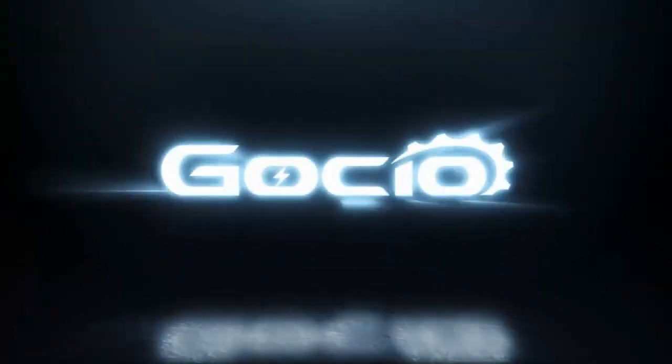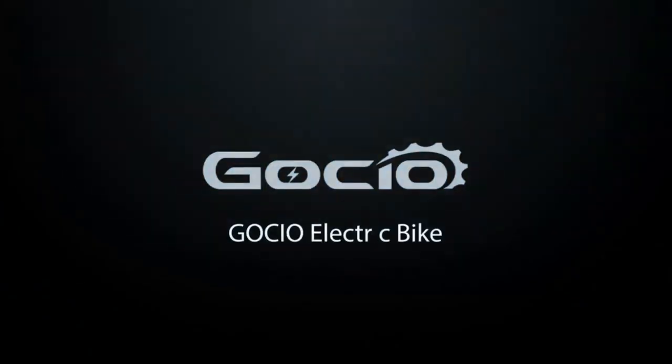Gauchio electric bicycle assembly. First unbox the bike, then make sure all your parts are included.